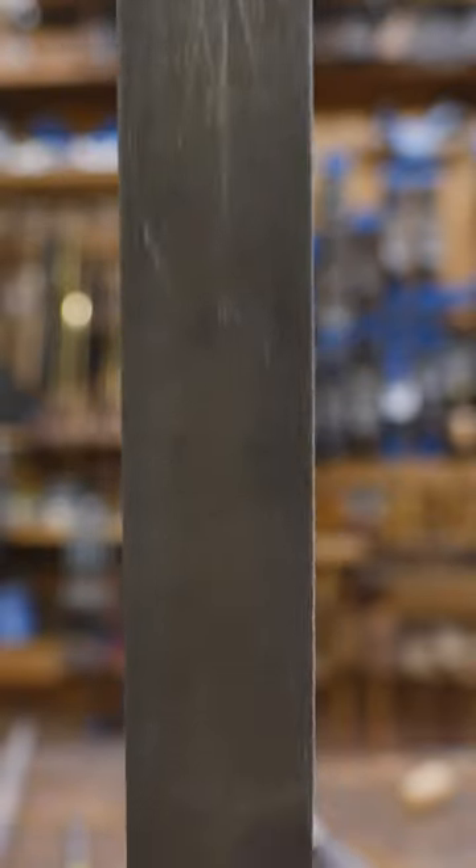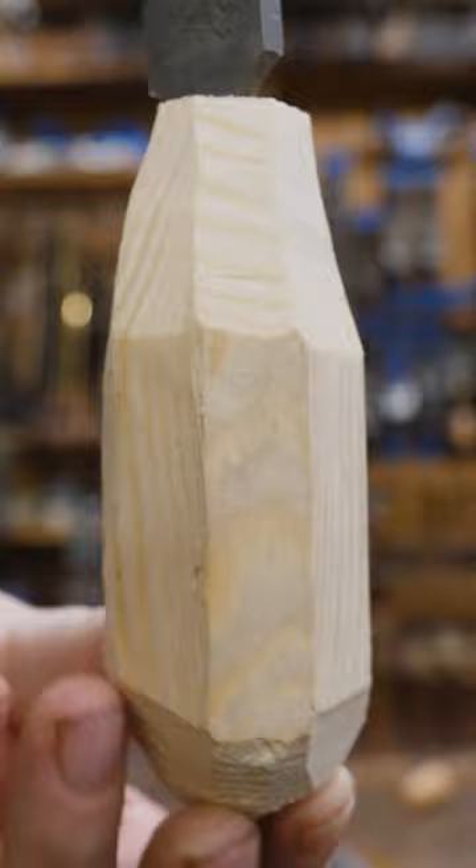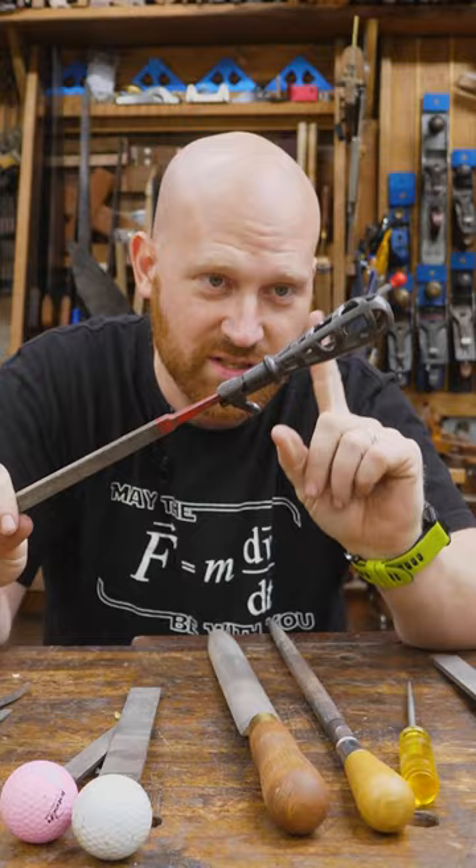I did a video recently talking about file handles, and I made this beautiful thing. Isn't that gorgeous? Some of you got the joke and really enjoyed this handle, but the video brought on a lot of questions about file handles and types of file handles.